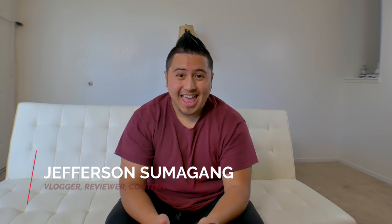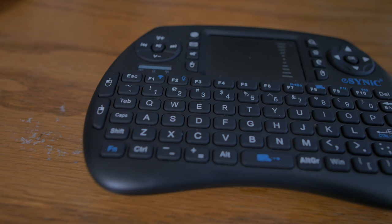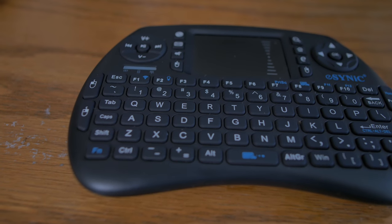What's up YouTube and Amazon? Jefferson here with Sumigang Production and this is the Cinex Mini Keyboard. I use this exact model for my TV box and I'll tell you guys about that in a bit. The model I have is the KB062.